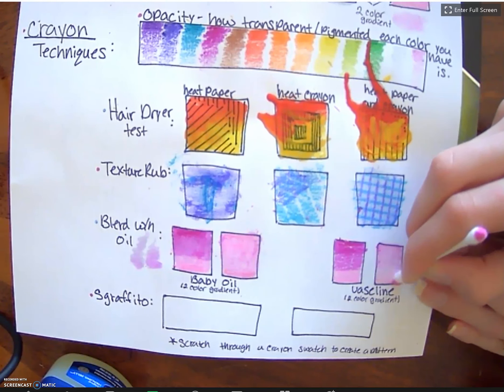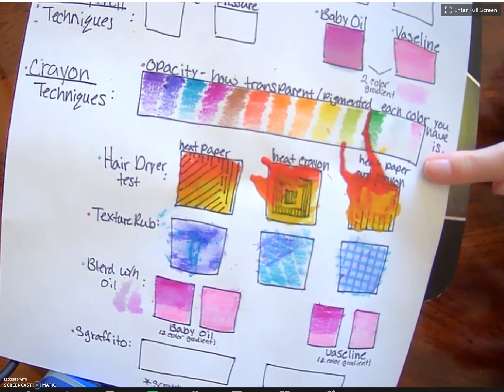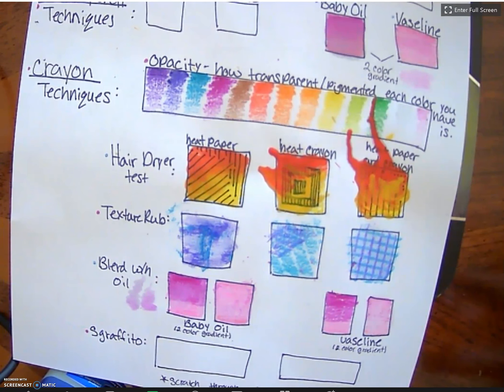And that is blending colored pencil and crayon using Vaseline.